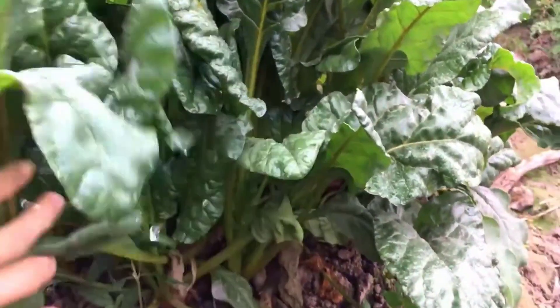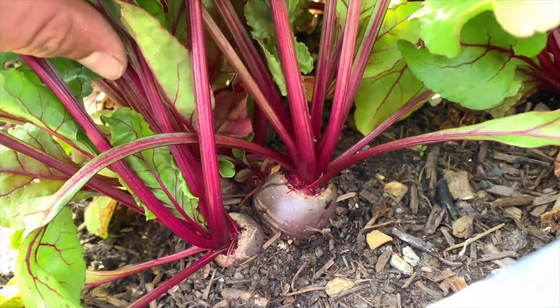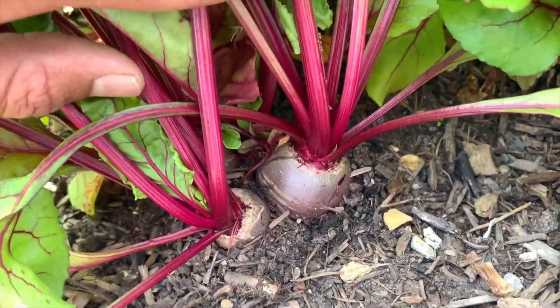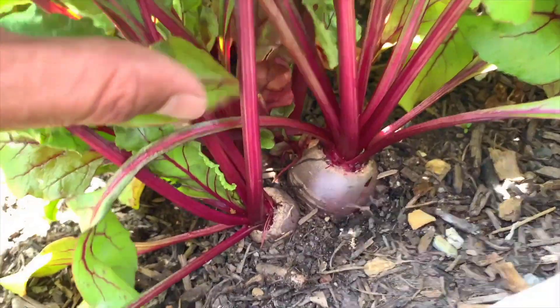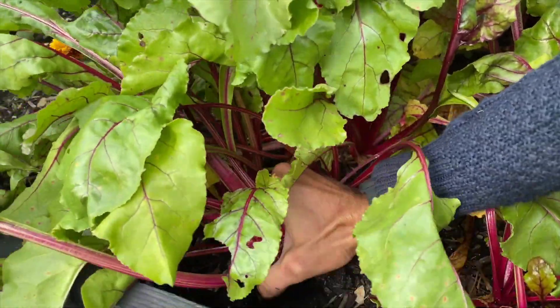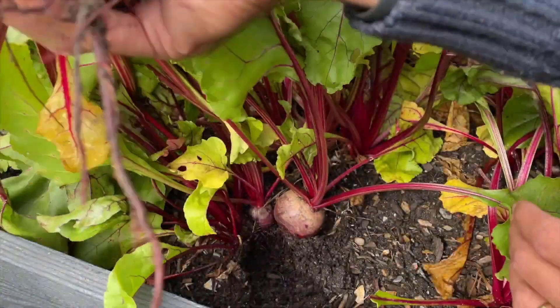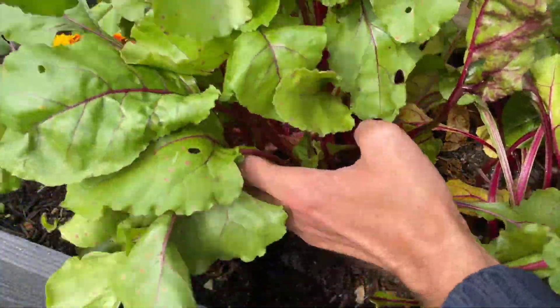Beetroots are usually ready to harvest about 8 to 10 weeks after planting. You can harvest when the beetroots are around the size of a golf ball to a tennis ball. If you let them grow too large, they may become tough and woody. Gently pull them from the soil by grabbing the greens and your fresh beetroot is ready to enjoy.